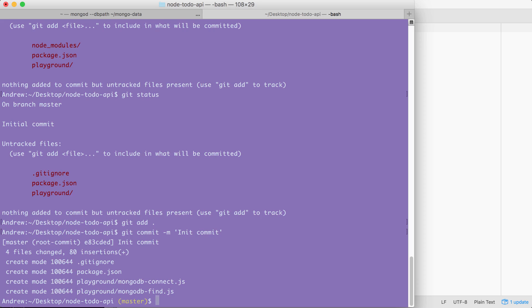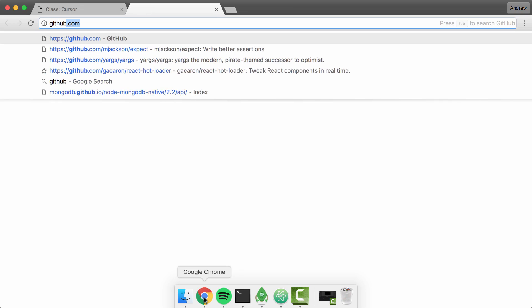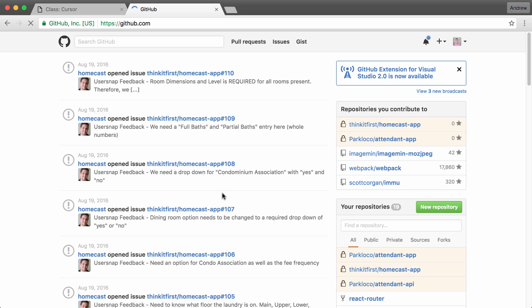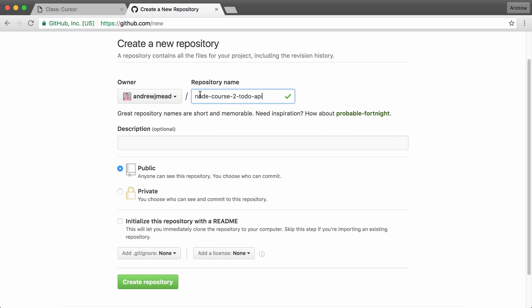Now before we go I do want to make a GitHub repository and get this code up there. That requires opening the browser and going to github.com. Once you're logged in we can make a new repo just like we did in the previous section. I'm going to give it the name node-course-2-todo-api. You can name yours something else — I'm going with this one to keep the course files organized. Now I can go ahead and create this repository.